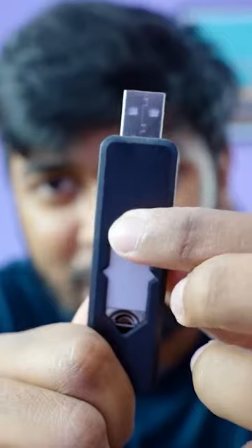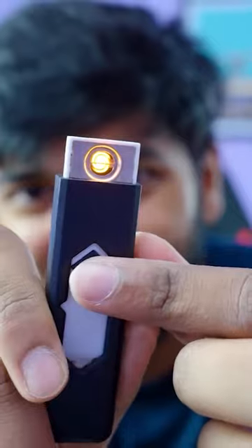This is our USB Charging Lighter. If you look at the bottom, there is a USB port. If you have a USB charger, you can charge the lighter. This is the most important thing — if you slide the lighter, you can use the USB and you can use the lighter.